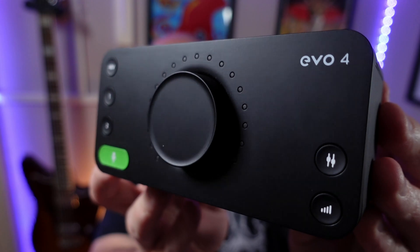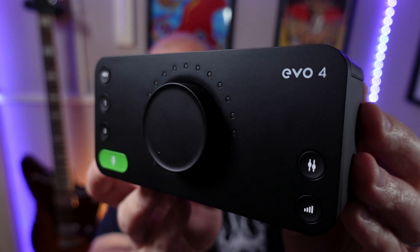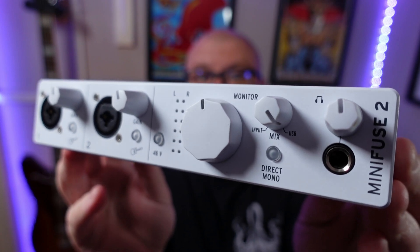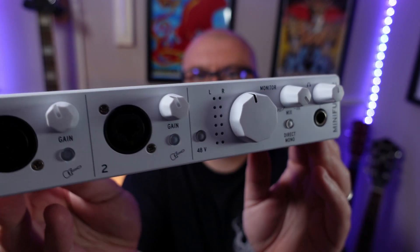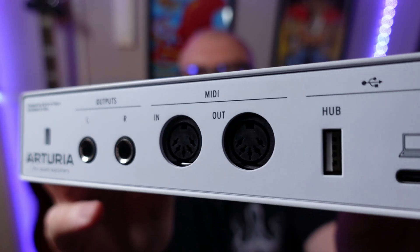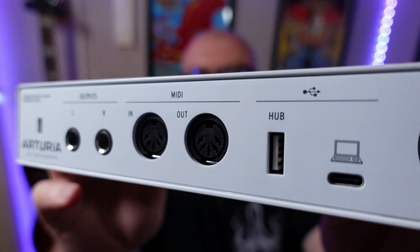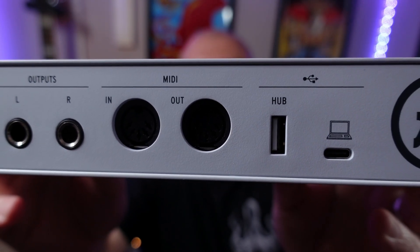The smart gain feature sets the level of your mic or guitar automatically so you won't risk clipping the signal. Next is the Arturia Mini Fuse 2. This costs around $140 or £110, has two XLR/jack combo inputs, includes LED level meters so you can monitor your signal, MIDI in and out ports on the back, and also a USB port on the back, allowing you to attach things like USB MIDI controllers directly to the interface.